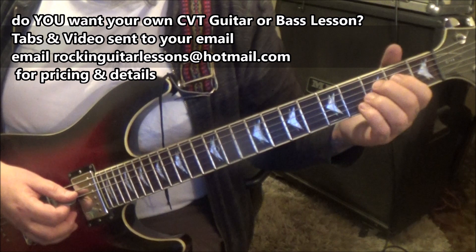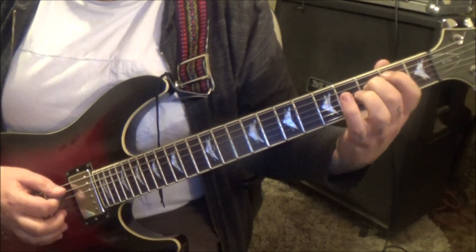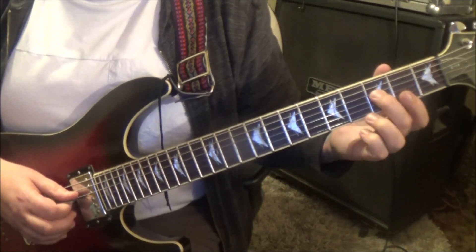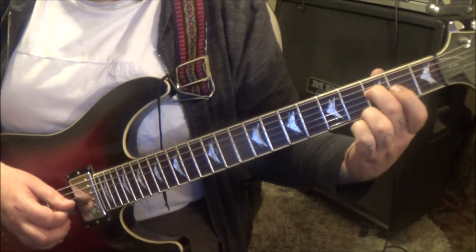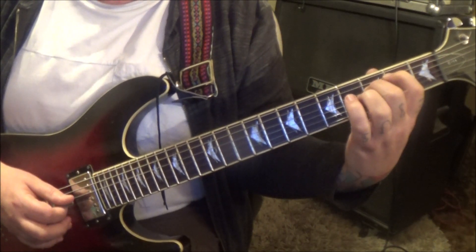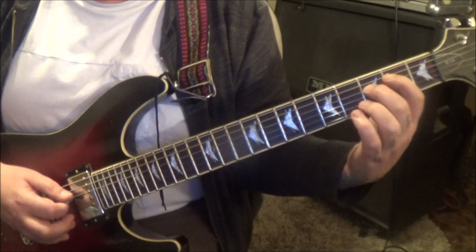Then you have a different ending here. 3D open G — this is a hold where the notes ring together. Back to the D: 2A D G D. Sounds like this.